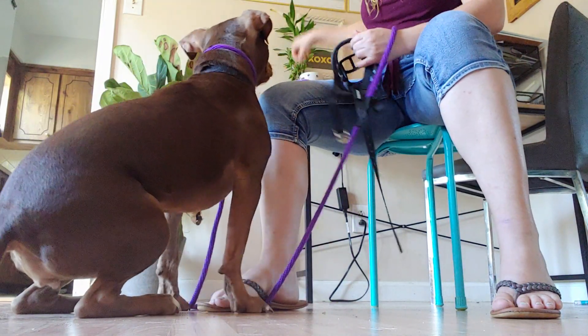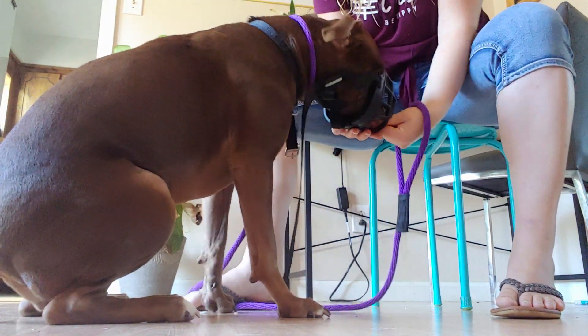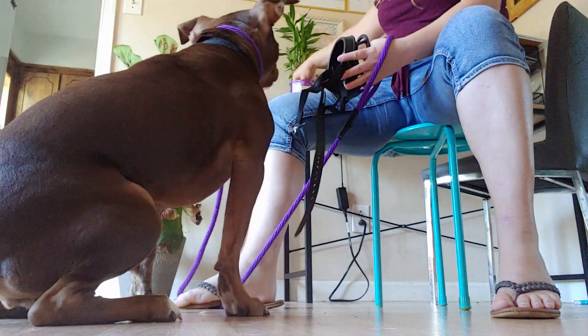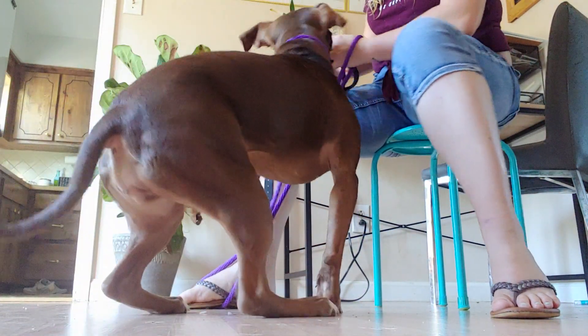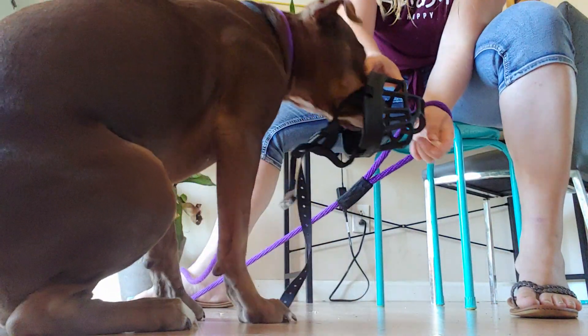I'm not preventing her from pulling her face out as soon as she's done. At this point I just want her putting her face in. Now she's putting her face in and shoving it in before I even put the chicken in there.